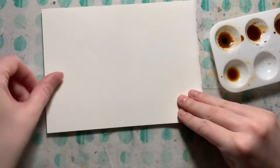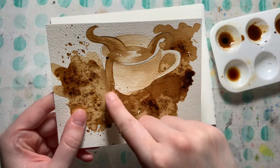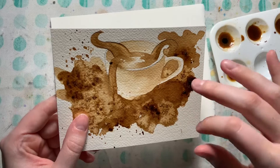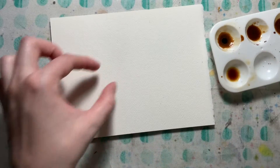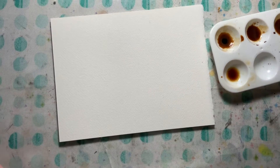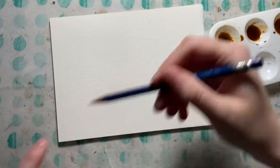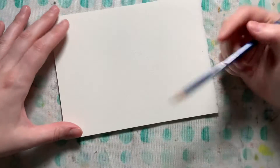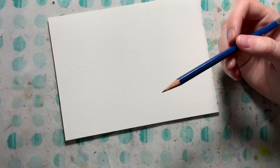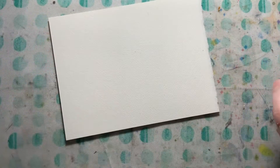I'm going to do a coffee cup — not one where coffee is spilling out the side, but one where the coffee is coming out almost like you're throwing it at someone. I'll take a pretty light pencil since I'm drawing straight onto watercolor paper. You could use an HB or a bit darker, but I'm using a 2H so I have very light lines.